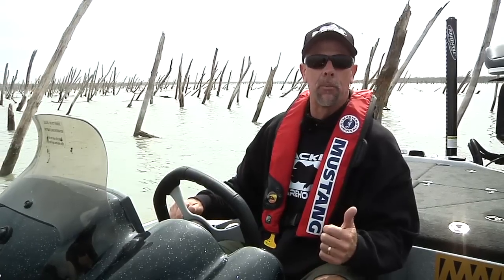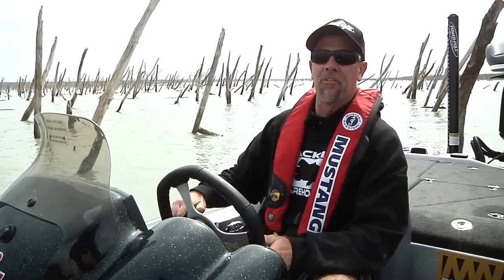We're at Lake Falcon getting ready to do some Tackle Warehouse Vlogs and I ran us way up the river — as you can tell, we're in the jungle, baby. We're gonna try to get up here and do some flipping and pitching and catch some soft plastic jigs, that way I'll be able to explain a lot of different situations. I've got us up this river and hopefully we're gonna be around some really big flipping and pitching fish. Stay tuned, it should be some good stuff.